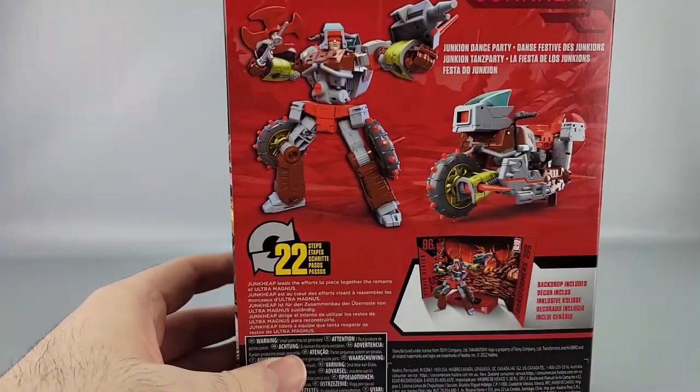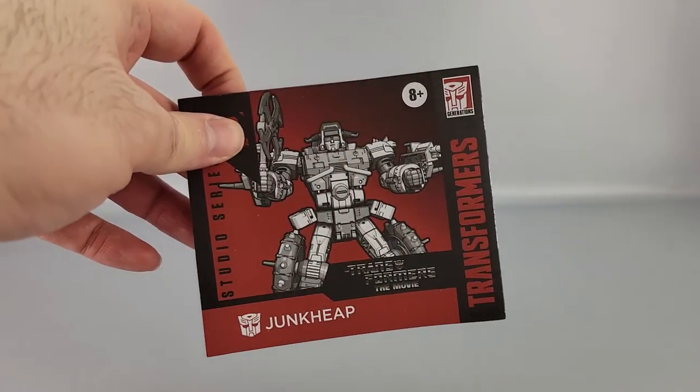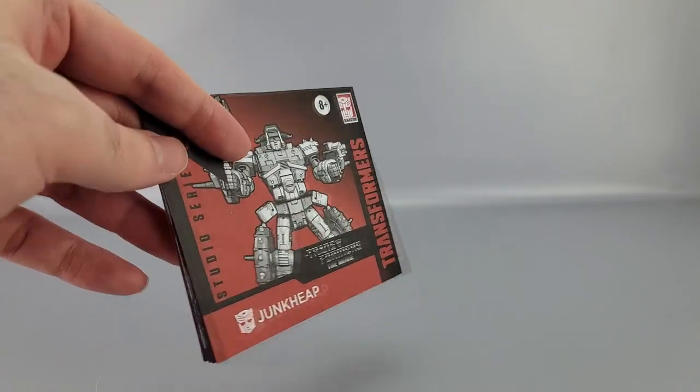The scene they're referencing is where Junk Heap leads the effort to piece together the remains of Ultra Magnus — yes, because he got blown up. The instructions are included and are pretty helpful, but if you already have Wreck-Gar you pretty much know what to do since there are only some minor changes.